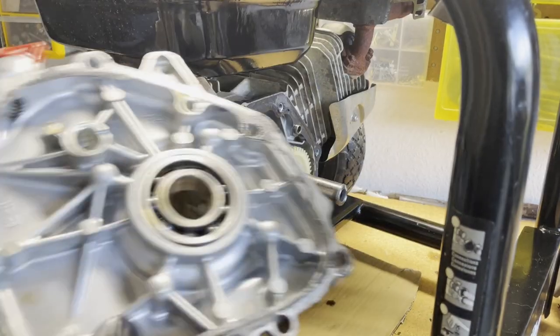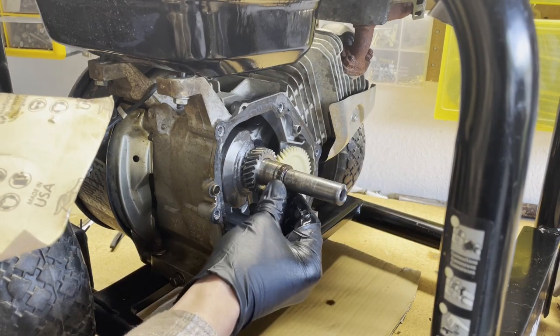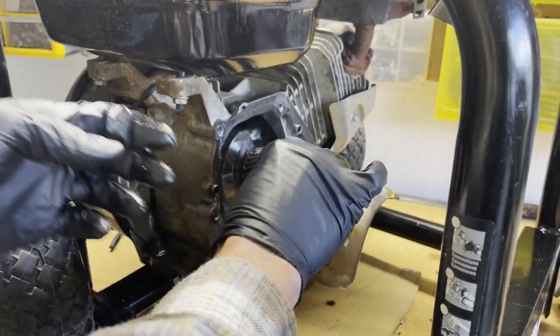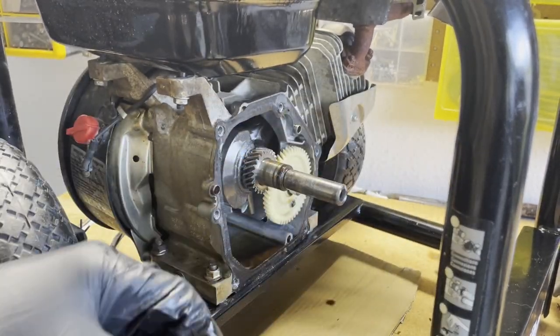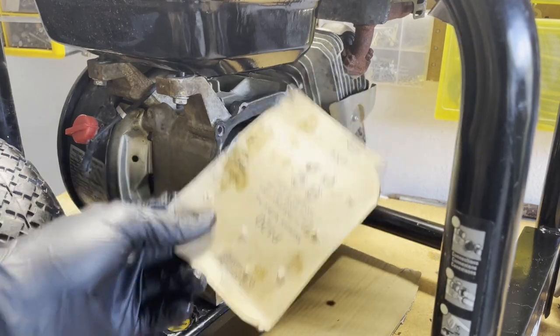One of the reasons I like removing this is because a lot of times there'll be rust like this on the crankshaft, and I don't want there to be any rough surface on my new seal that I'm going to be putting on the crankcase. So I'll go ahead and remove all this extra rust with a little bit of sandpaper.